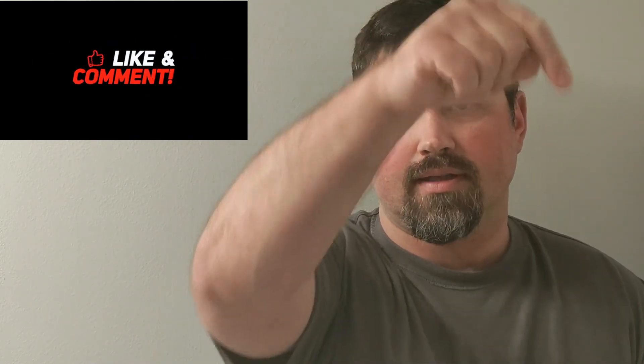Hey guys, thanks for watching. As always, if you're not already a subscriber, click the link below in the comments and we'll get you on the next one. We'll see you next time.